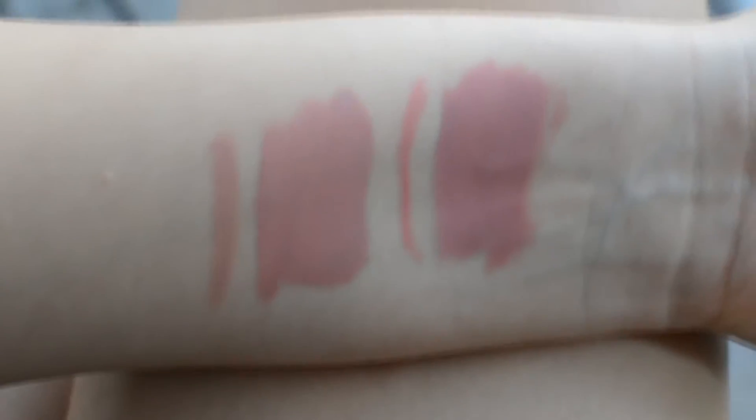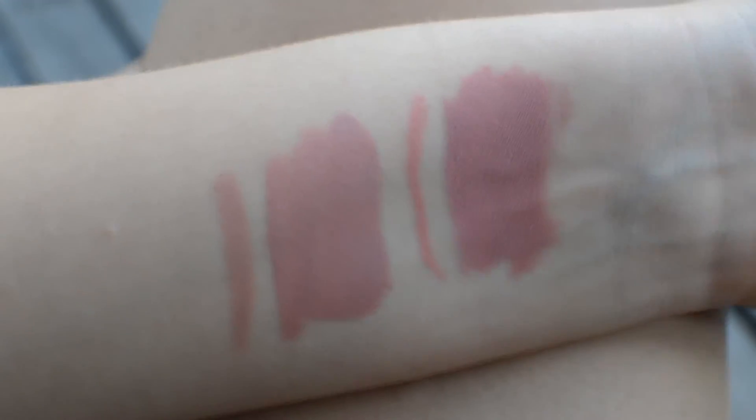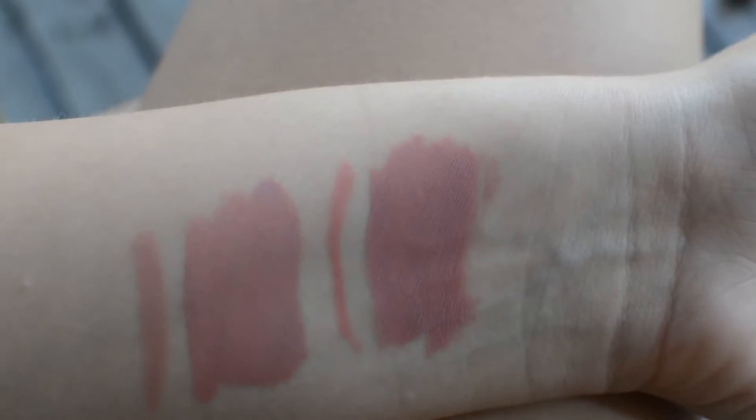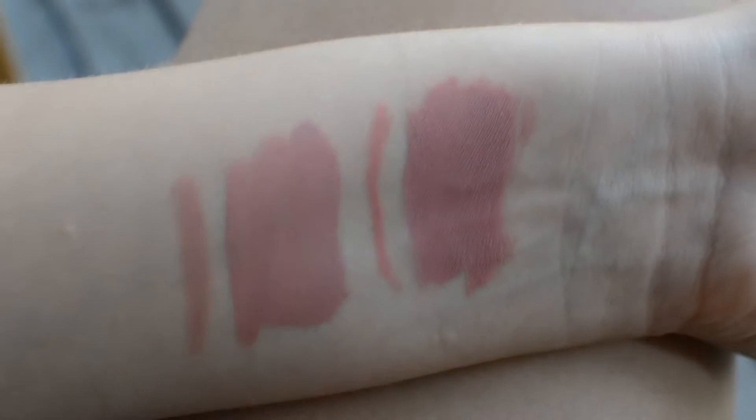So now let's go on to the product itself. I have the fake swatch and the real swatch — the real one is as always on the right and the fake one is on the left. As you can see there are slight differences in the colors. The lip liners are kind of off, but the lip kit itself — the liquid lipstick — looks pretty much the same to me.